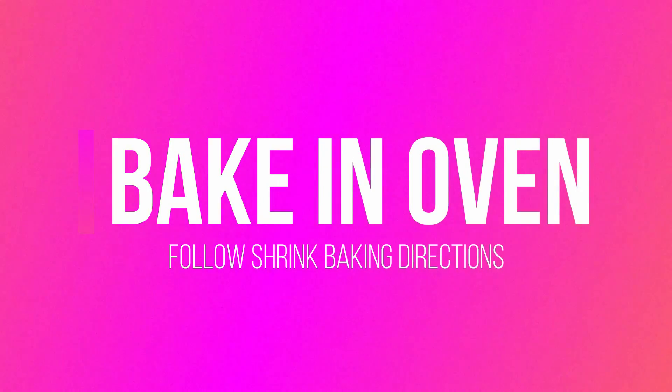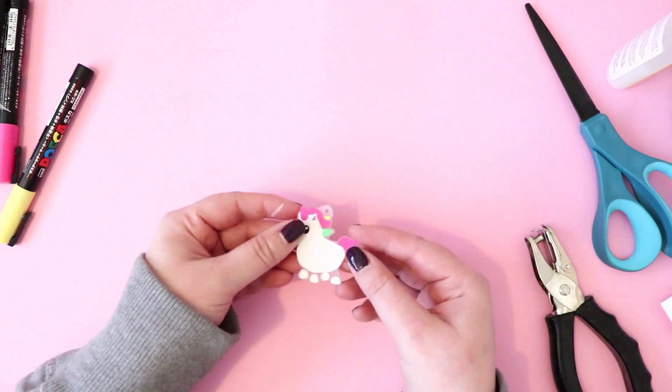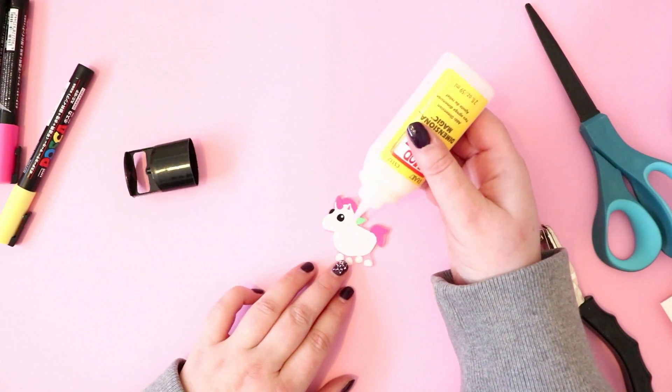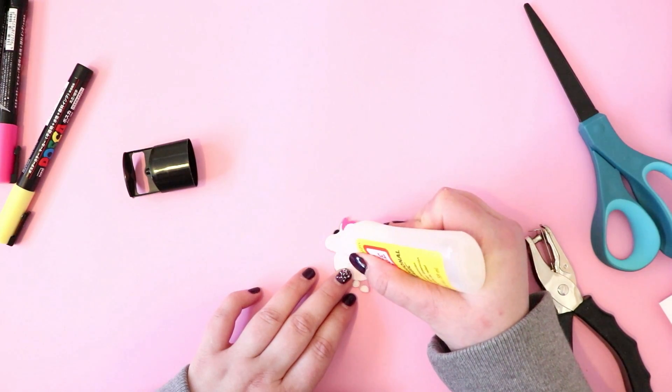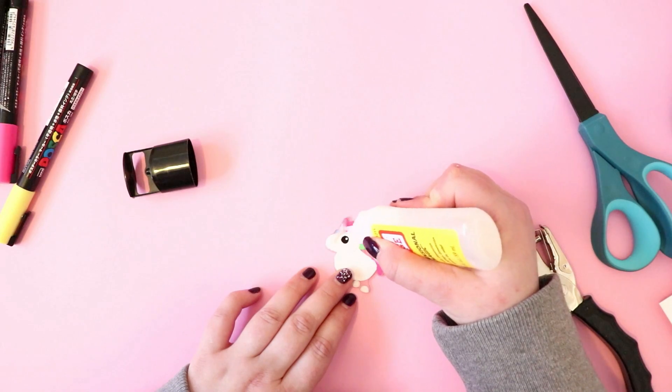Next, bake your Shrinky Dink in the oven following your Shrinky Dink instructions, and then you have your super teeny tiny adorable charm. So make sure to seal this — you can use any sealer that you have or Mod Podge — just make sure that your markers or your paint doesn't peel off over time.